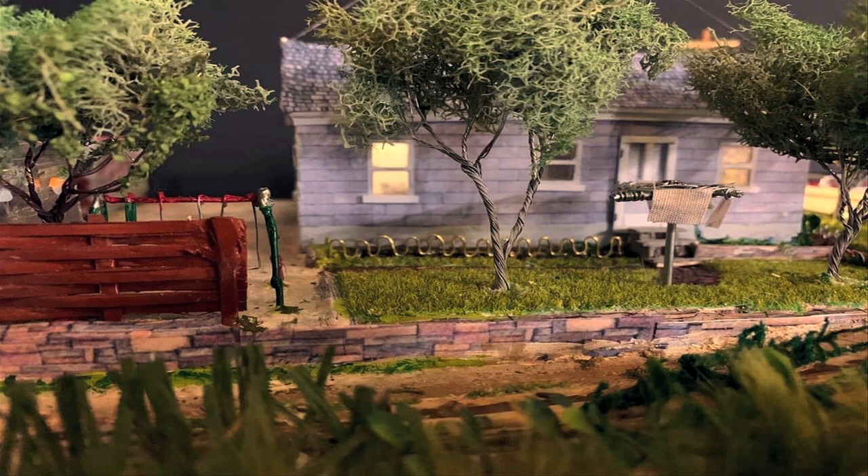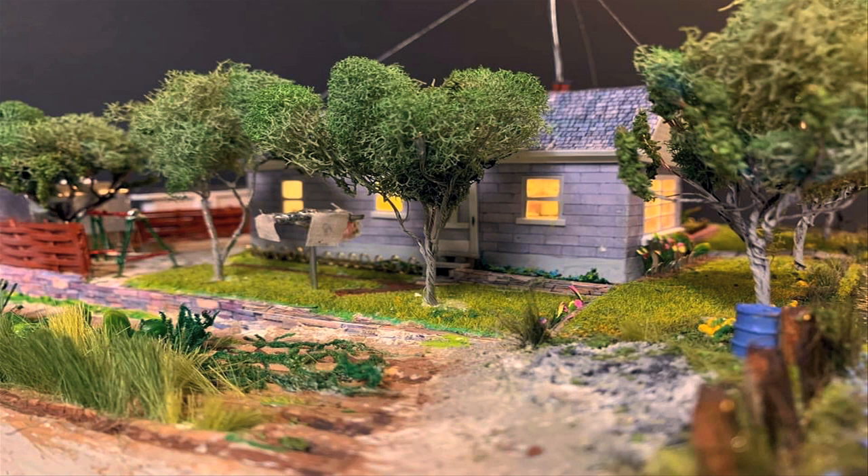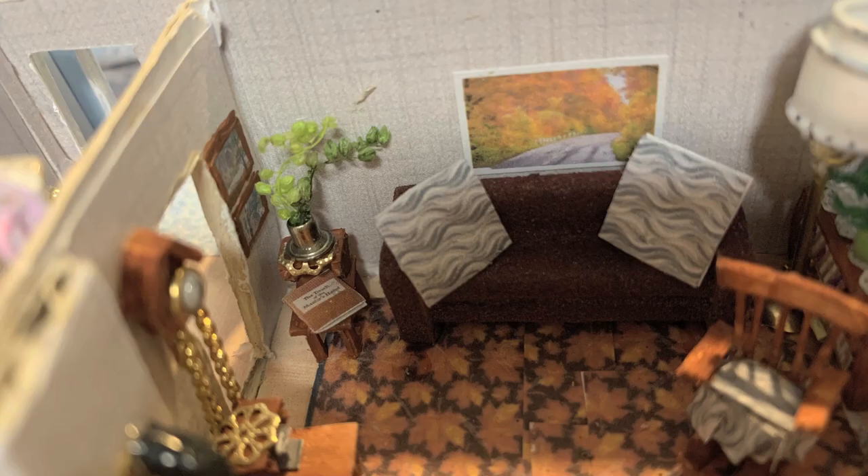I already modeled this in about 20th scale, and now I'm doing it in about 65th scale — roughly S scale for the railroading people, the same size as a Hot Wheels car fits it. I'm doing a full interior on this as well, exactly how I remember it back in the day. I love the cuckoo clock — as close as I could make something that teeny. We still have the cuckoo clock; it's an heirloom now.